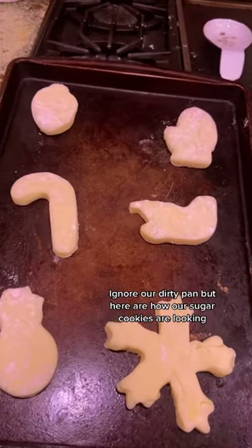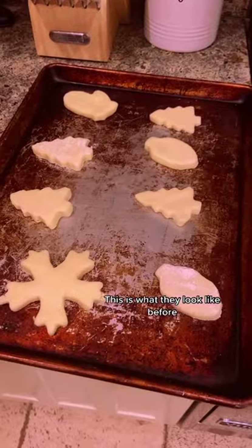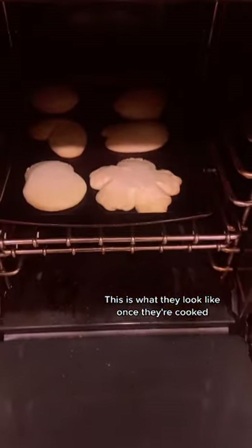Our dirty pan, but here are how our sugar cookies are looking. We're going to put them in the oven for about 8 to 10 minutes and then decorate them. This is what they look like before. This is what they look like once they're cooked.